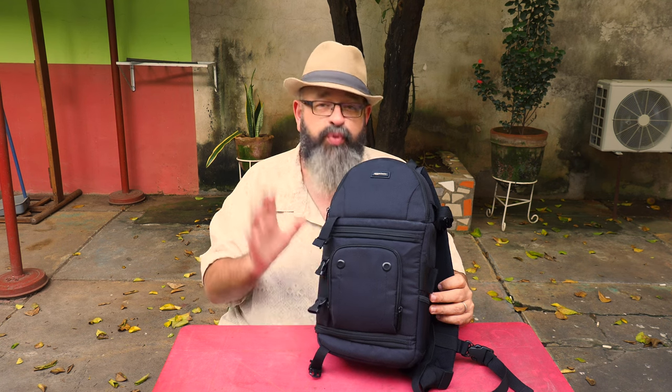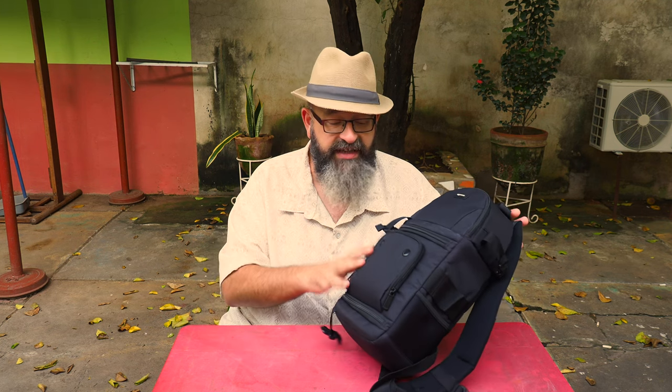The bag I want to show today is the Amazon Basics camera sling bag. I got this one about six months ago. It's $29.95 on Amazon, and I checked just before doing this video — it's not available at this time. I don't know if they're planning on restocking it or if it's simply no longer made, but this was a fantastic bag. For $30, I'm so happy with it.